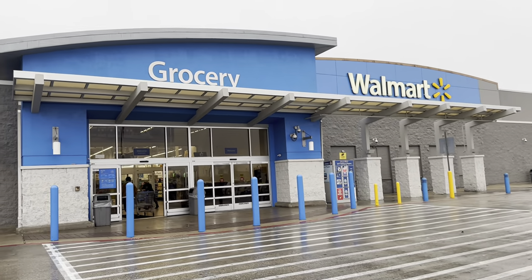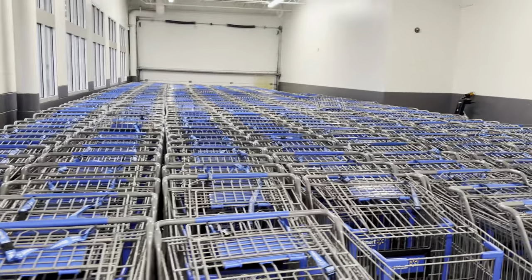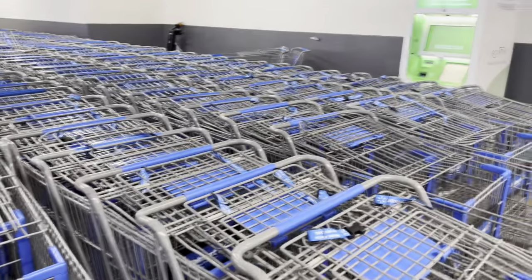But yeah y'all, that's it. I will see y'all once I get to Wally World. Okay royalties, I made it to Walmart. Look, royalties, they are fully stocked with baskets today.